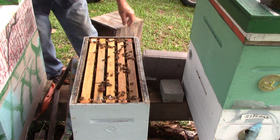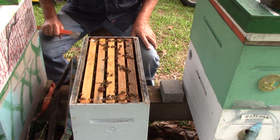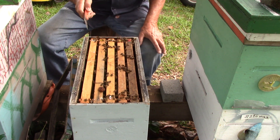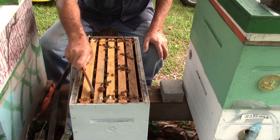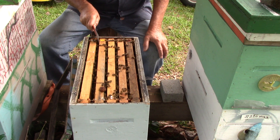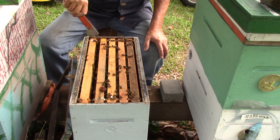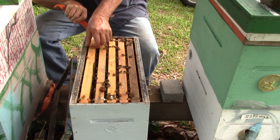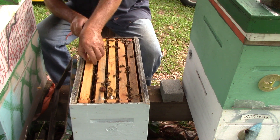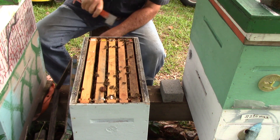I'm at the front of the hive here. You're not supposed to work a beehive from the front. What I'm doing is messing up the bees coming in the front door. I know how it is — when I'm trying to go through a door and there's somebody blocking it, it just irritates me. And it does the same thing with my bees. They're good people and they're very calm.